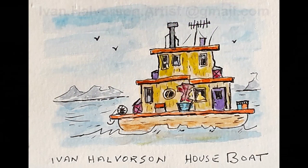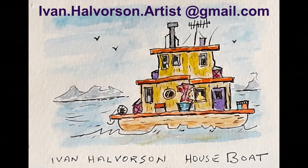Well, thank you for watching. I hope you enjoyed it — I truly enjoy doing these little paintings. Have a good day.